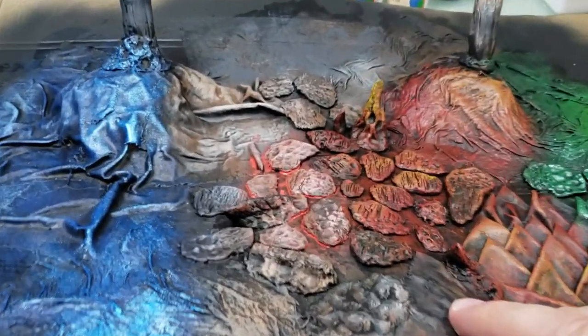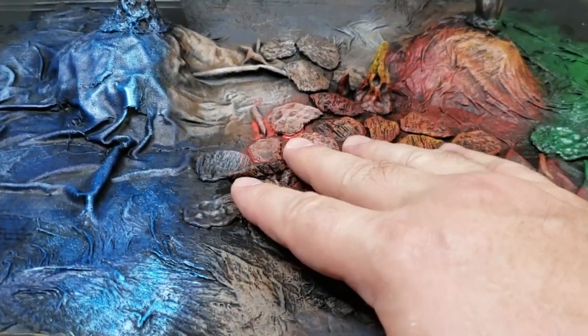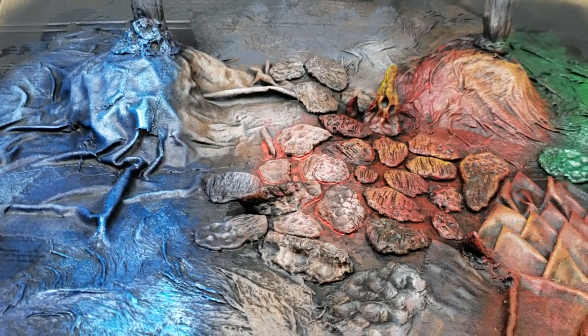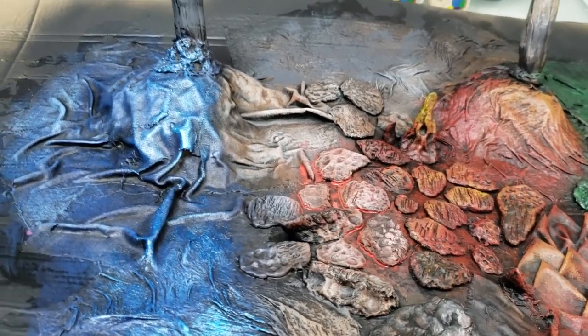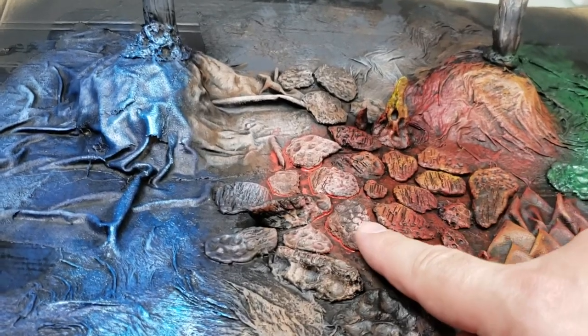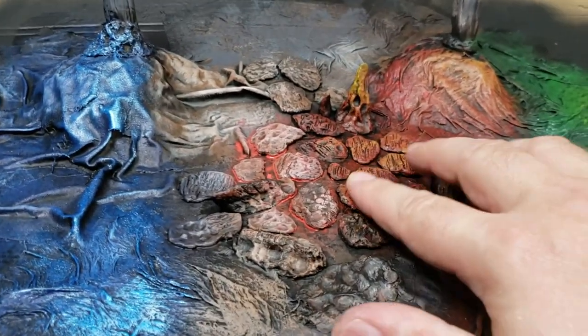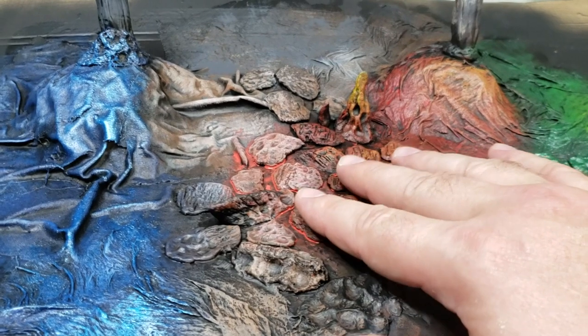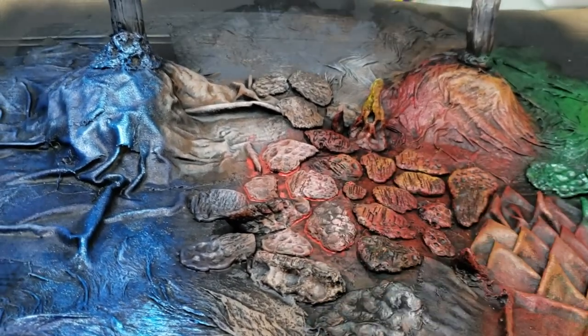I guess the white dragon — if you're doing white, I would not prime it black. The way I did my white dragon: I painted it white, did a blue wash using a dark bluish color over top of the white, and then went back and dry brushed white over top of the blue. That came out nice — I did like that one.